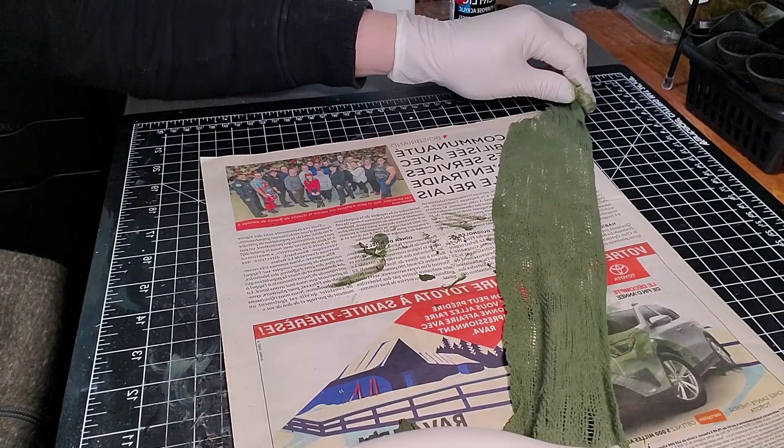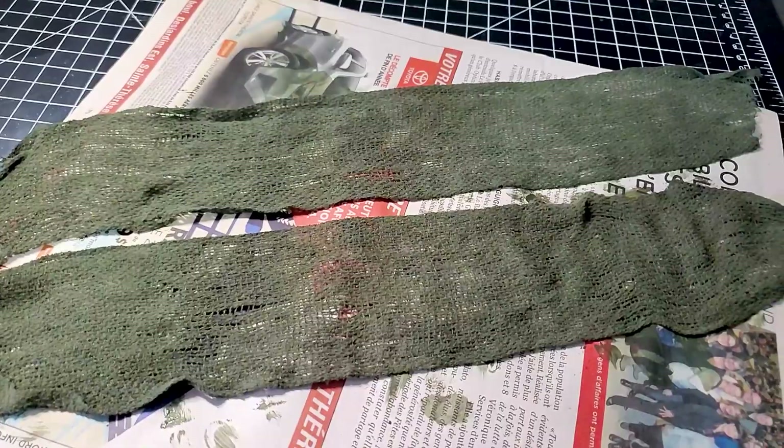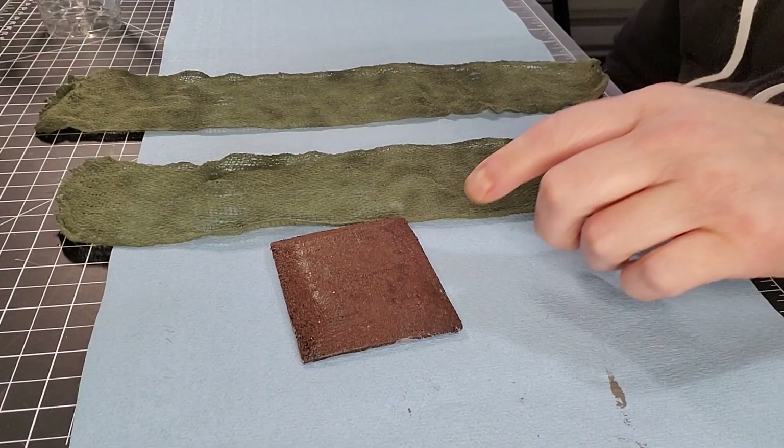You just have to let it dry for a good 24 hours to make sure it's not going to be sticky. Just use a piece of newspaper like I do to make sure it's going to dry properly. That's the final result — it's a really quick tip to make sure you have a really awesome camo net.